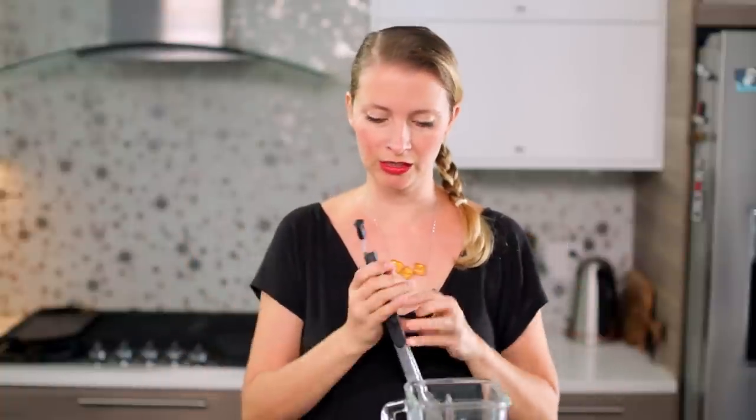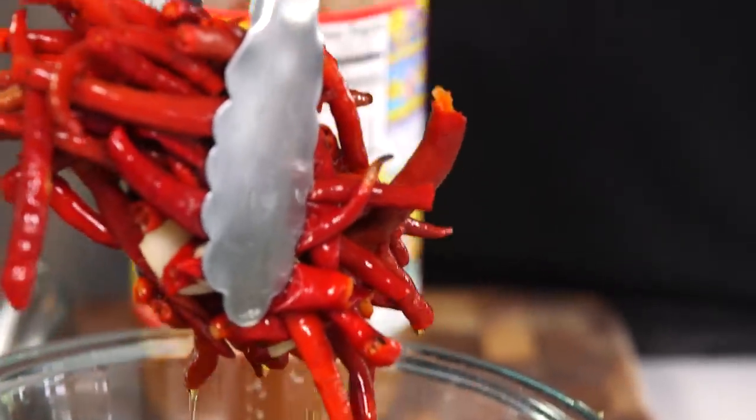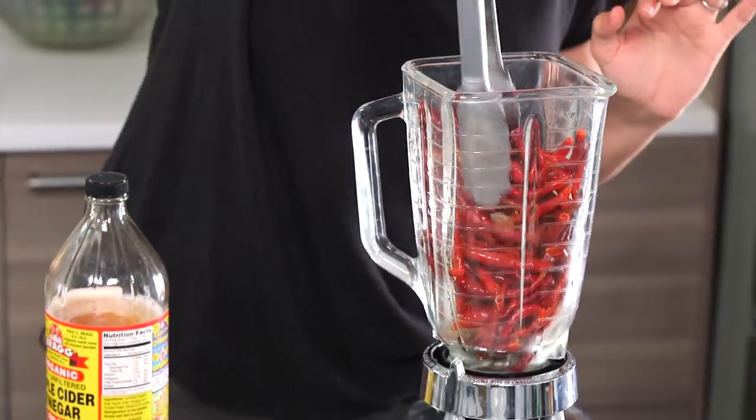We're just going to transfer these soaked chilies into the blender, leaving the soaking water behind — there's probably some flavor in there, but there's also probably a lot of dust and things like that. You can see there are a few garlic cloves in here too. Hot sauce — because it's America's condiment. I did read about five years ago that salsa had finally overtaken ketchup as America's best-selling condiment, so that's interesting.